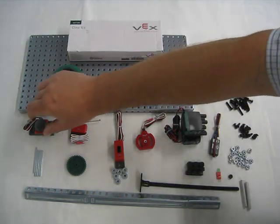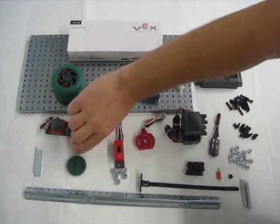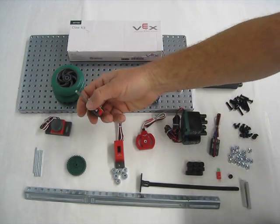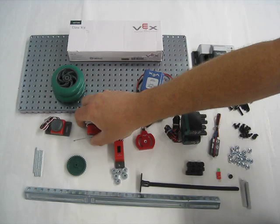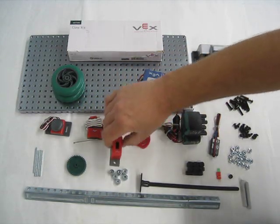We have a bumper switch. We have a limit switch. We have a potentiometer. We have a line tracker.